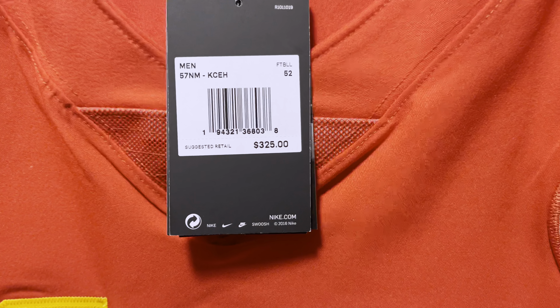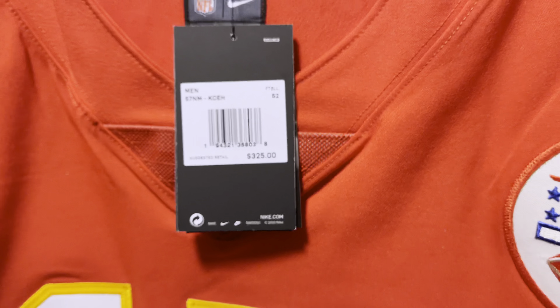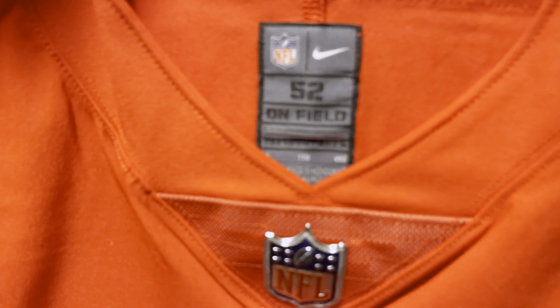So these retail for $325. And I went over this jersey just a little bit in another video, but we can go into a little bit more detail now.